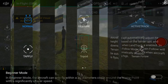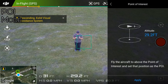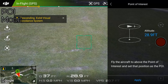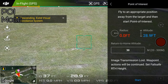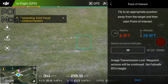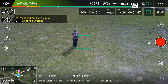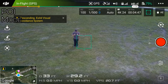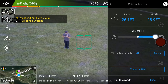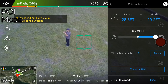Next up we have point of interest. In this mode you have to fly above the subject you want filmed and set that location as the point of interest. Once you have the appropriate height, you move far back enough that the radius indicator is blue, at which point you can press start. You can then set the speed and direction on the phone, and also raise and lower the altitude within the requirements.